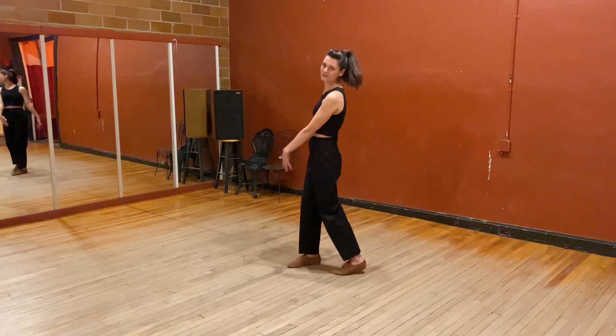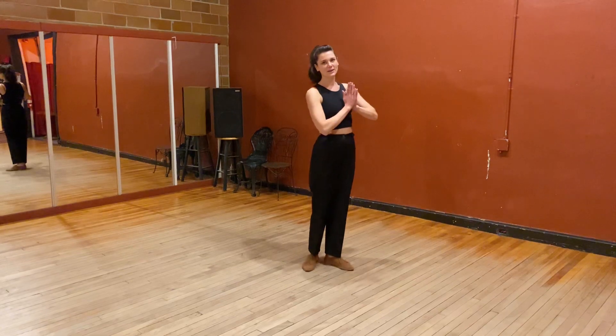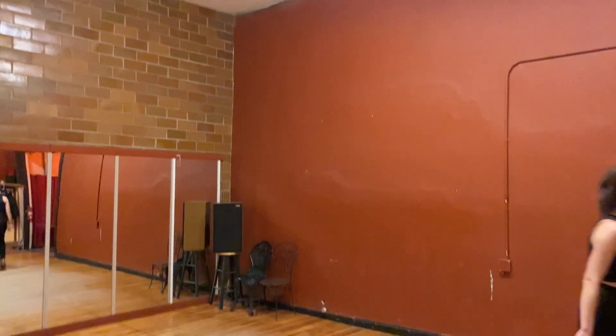Go practice! Practice these moves. And think about it! So... See you!